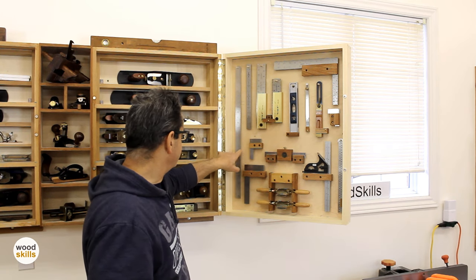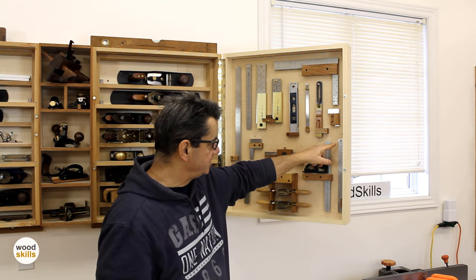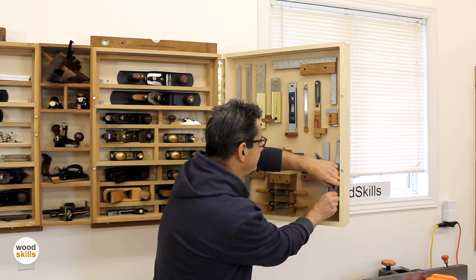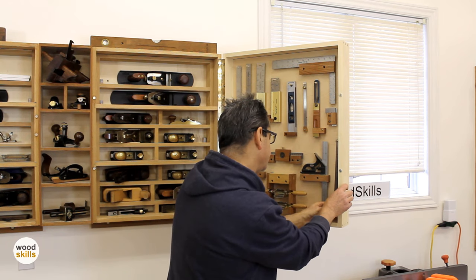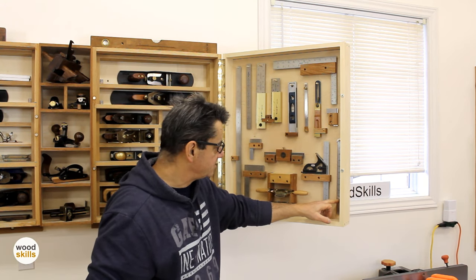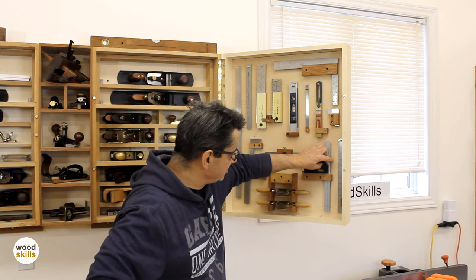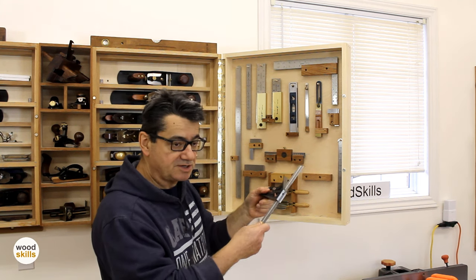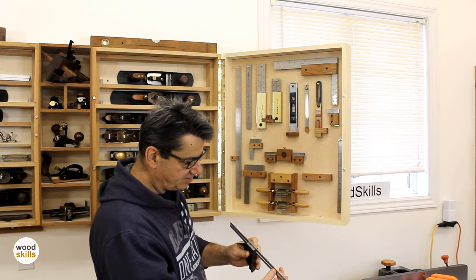Different sets of rulers — these are my go-to rulers for length. Specifically this one is a hook rule I place against an edge — it actually slides into the slot. An interesting way of mounting these rulers with a little holder with a slot to keep them from rattling. I've also got a Starrett combination square — it's quite heavy and very high quality. You can distinguish it from lower-cost combination squares by the weight, mass, precision, and the rule itself is fairly thick at about an eighth of an inch.